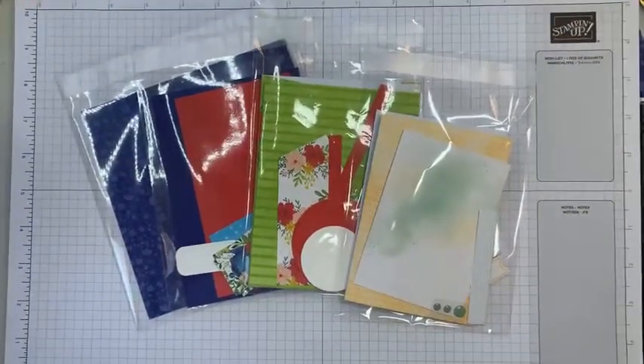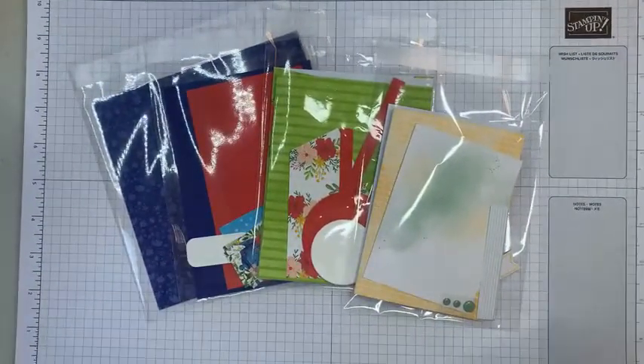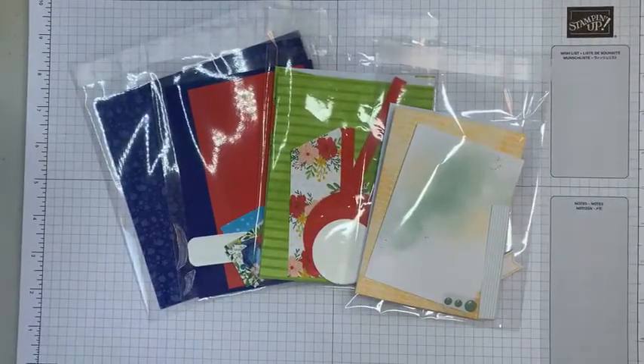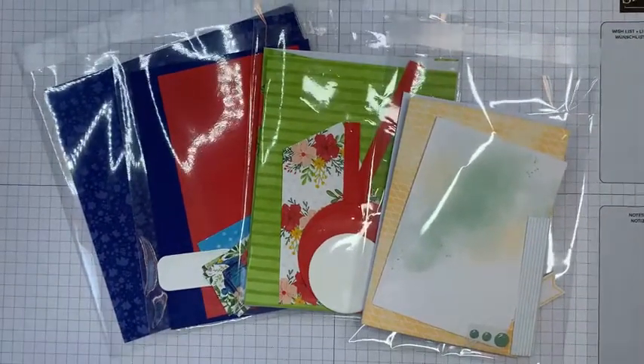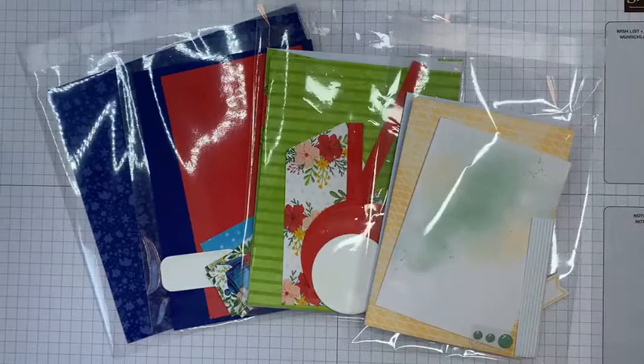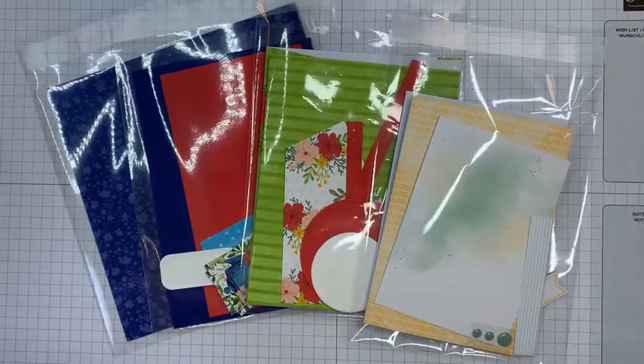Right folks, I'm trying again and I've gone straight to my desktop this time because it seems to be playing games with me with Facebook, so apologies for that. Let's see if we can get this working.